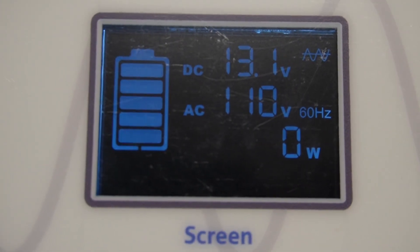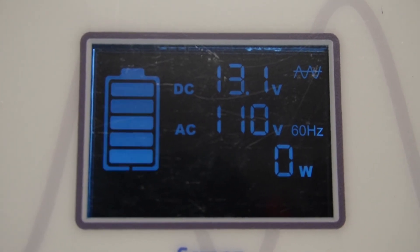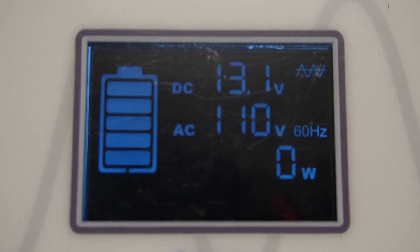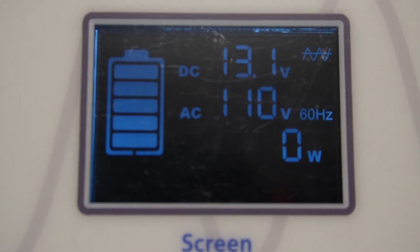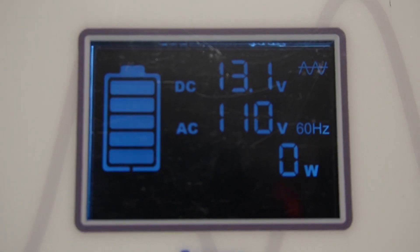I just quickly hooked up a battery to show you what's on the little display screen on top of the inverter. We have the DC battery voltage at 13.1, the AC output voltage at 110, we're using zero watts currently, running at 60 hertz, and the little symbol in the top right just means it's pure sine wave.